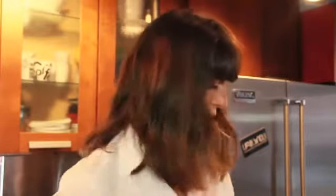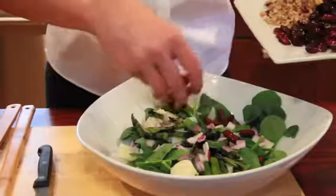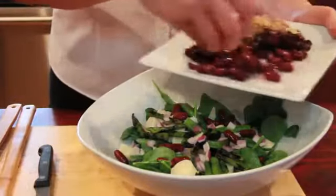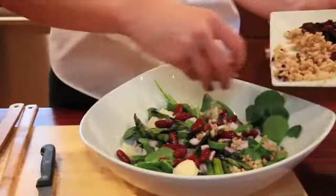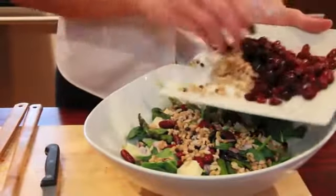Red onion if you like it. Then for protein we're gonna add some kidney beans. If you're not into kidney beans, chicken or fish would work great with this salad as well. Beef probably wouldn't work as well, but any sort of organic chicken, salmon, or tuna would work. Then we have a mix of white and black barley, and then a sprinkle of dried cranberries on top.